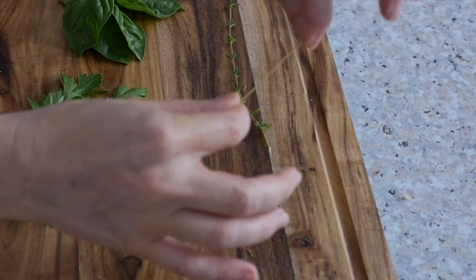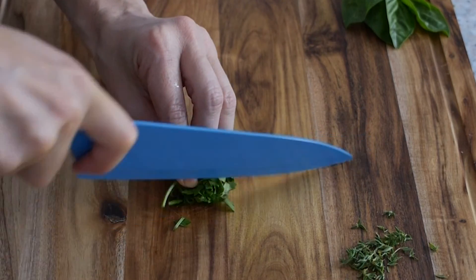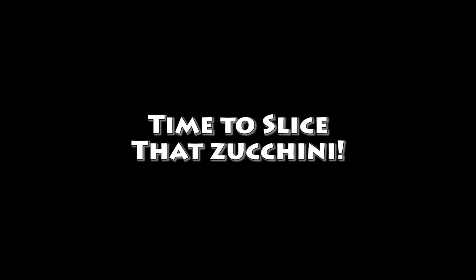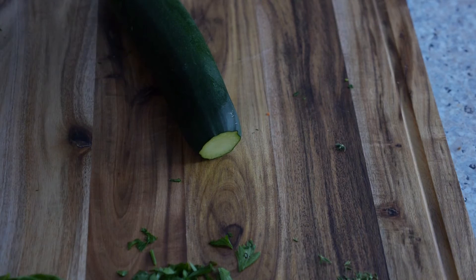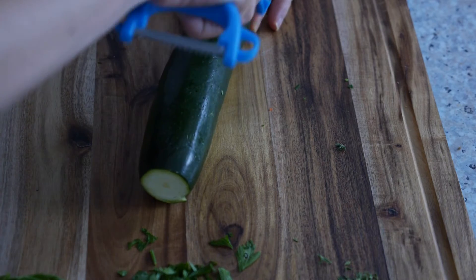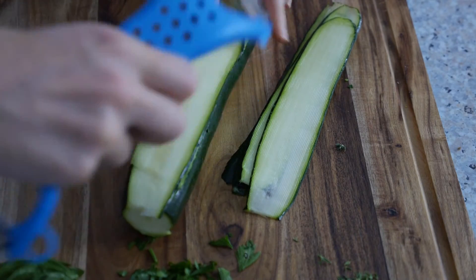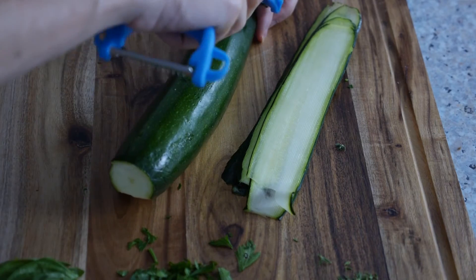Before we start slicing the zucchini, we're going to prepare our herbs. With the thyme, gently squeeze and slide down the stem. For the parsley, ball it up and chop. For the basil, just pick the leaves off and check that they're clean. I'm just going to chop the end off the zucchini because we want it to be sort of squarish. I'm going to slice, slice again, and just keep slicing until you get to the seeds on this side, then turn it over and repeat.